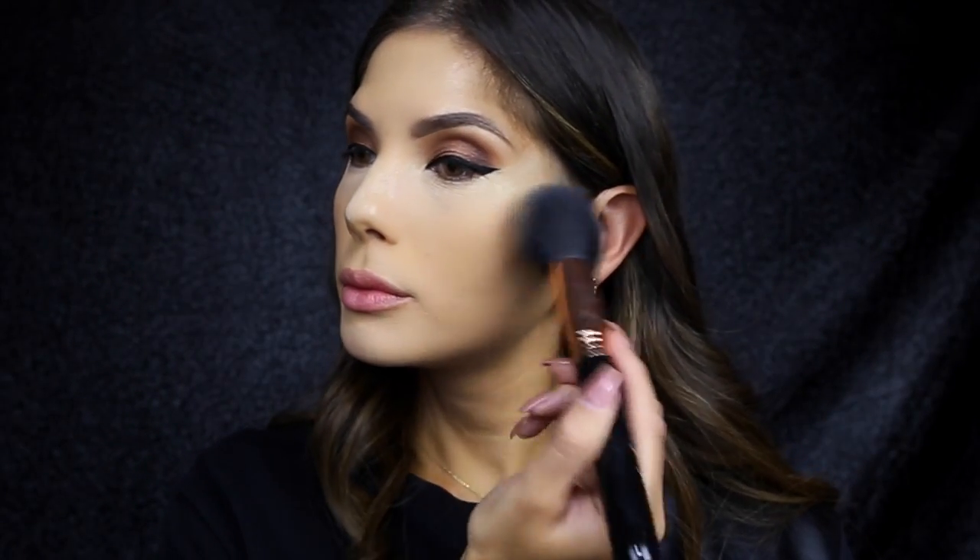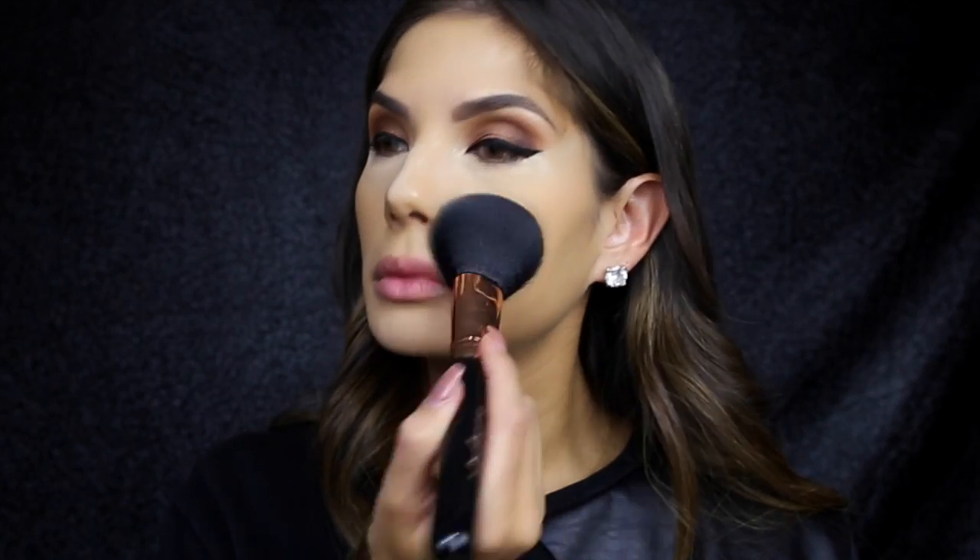Then just taking the set powder by MAC, I'm going to set all of that into place. Might as well set the whole face as well, and I'm using NARS luminous powder to do so — this is the color Santa Fe. I'm just using a large powder brush from Sigma.